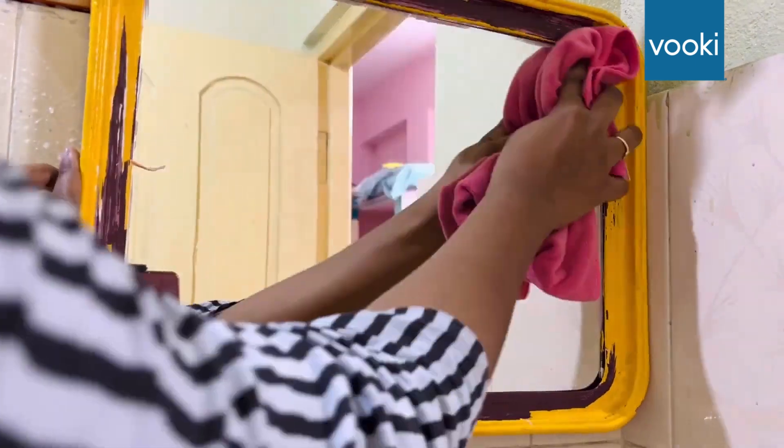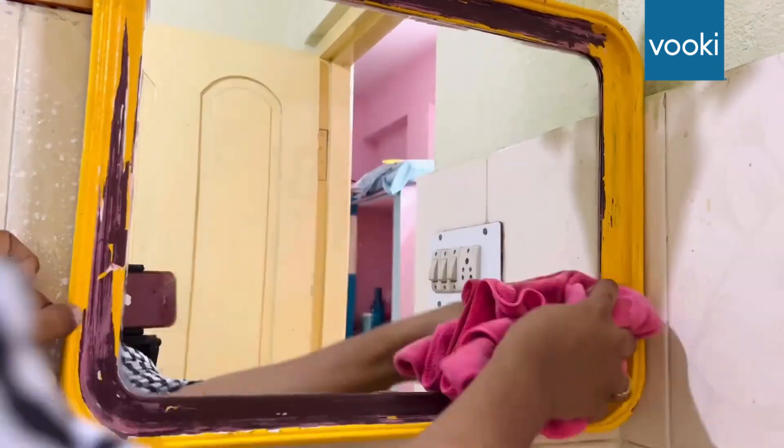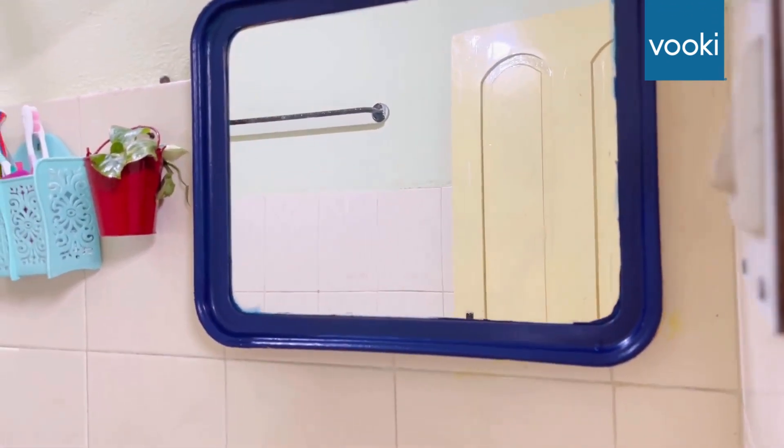After the cleaning, just see — the mirror is new again. As I didn't want to purchase a new one, I have just painted this one. Isn't it looking very beautiful?